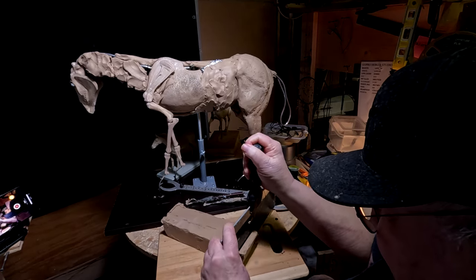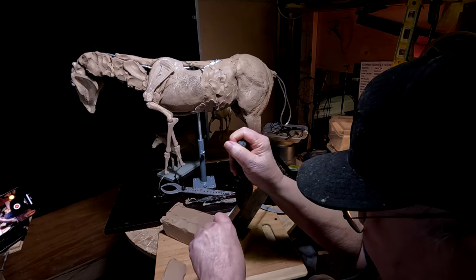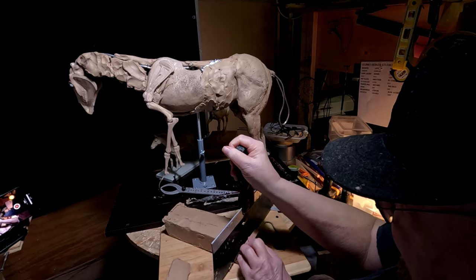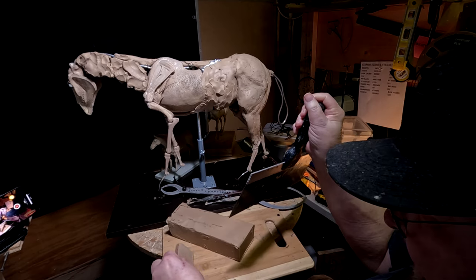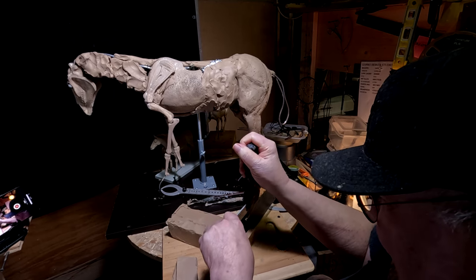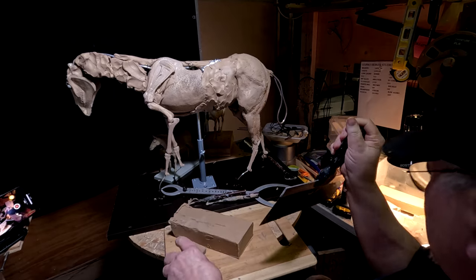I've got to cut up more clay today, and I've got to wait for it to warm up a little bit in the studio. I haven't got into the routine of getting down here early and starting up the heater, so it gets a little warmer in here, so the clay isn't quite as difficult to work with.